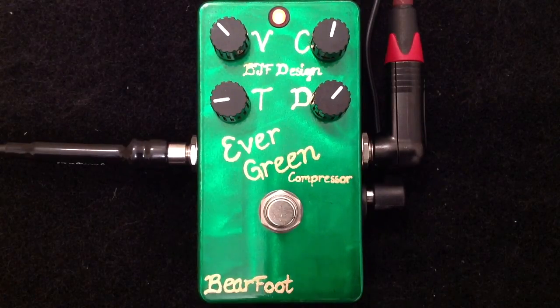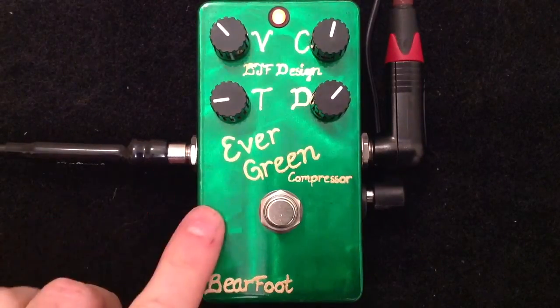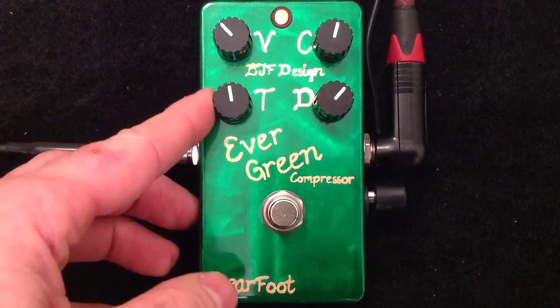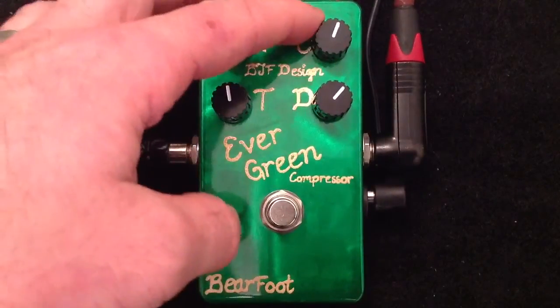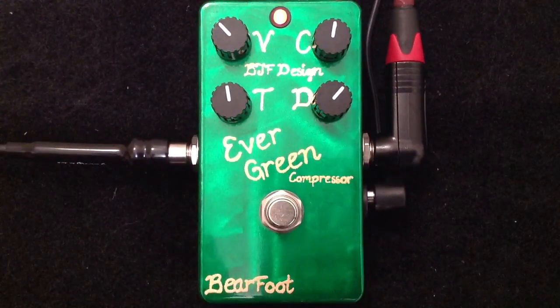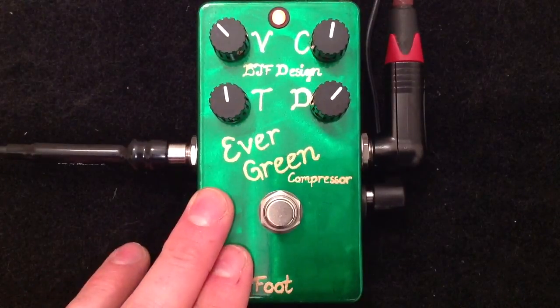As you can see, the Evergreen Compressor from Barefoot Effects has an incredible amount of rich sustain, a great tonality and kind of style EQ, a lot of volume on tap, and it's got a lot more squish than the early versions of the Pale Green Compressor, and I highly recommend it. It is a very, very versatile compressor.